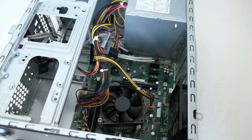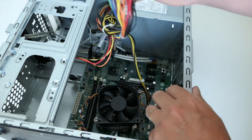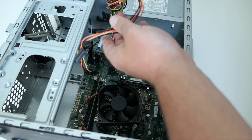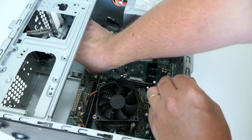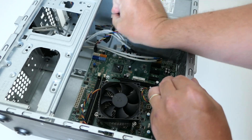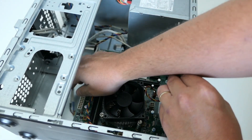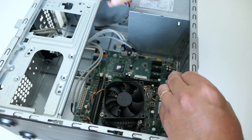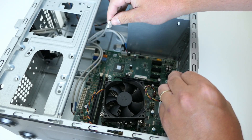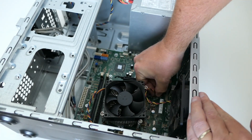More cables to remove, starting with the ATX power connector and the P4 connector. Next up are the SATA cables. And everything for the front panel like audio, power button and LEDs, USB, USB, and a card reader. And finally the case fan.